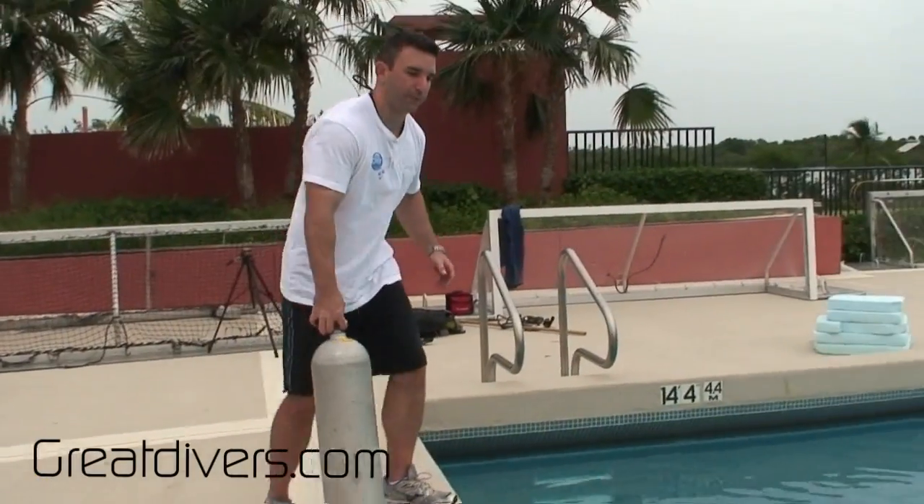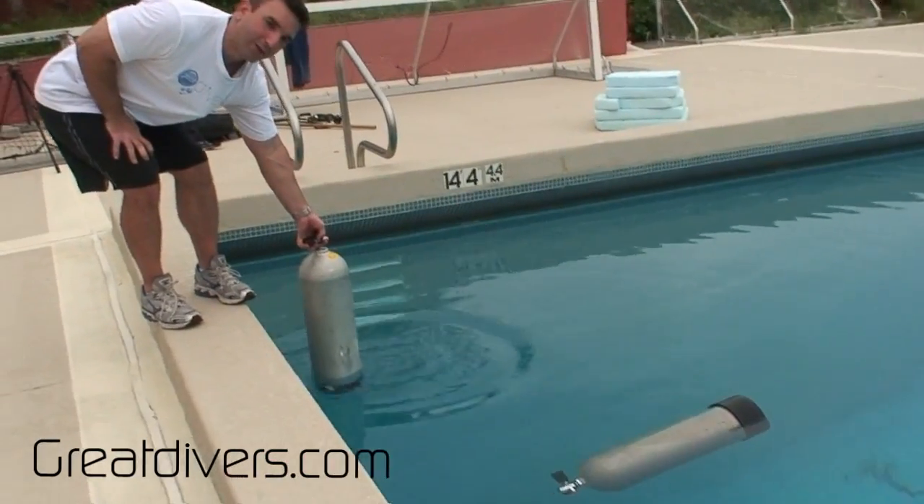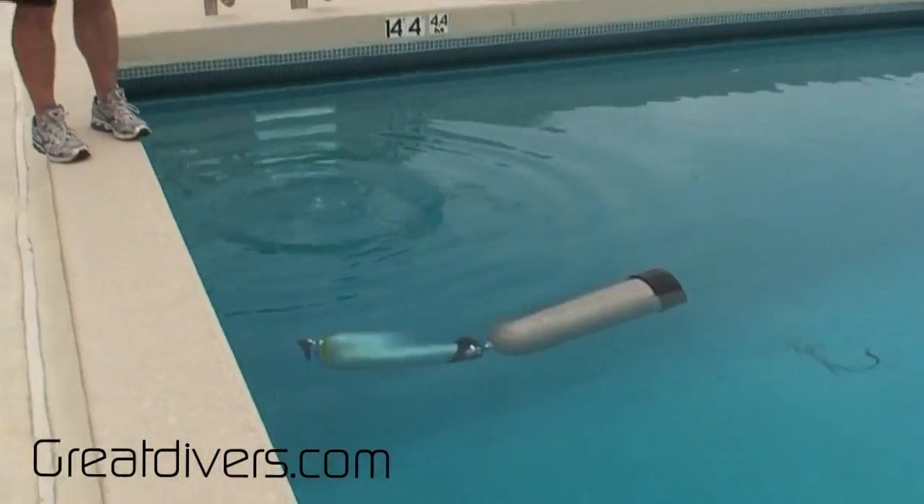Now if I take my full cylinder and put it in the water, as soon as I let it go I'll have to go back in and get it — but you're going to see it just sinks right to the bottom.